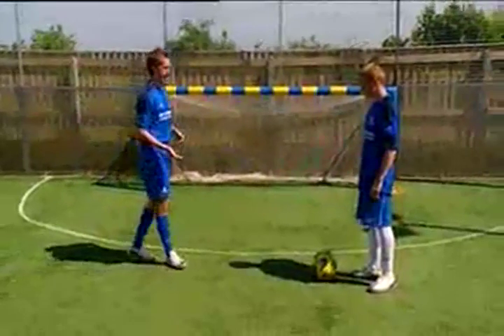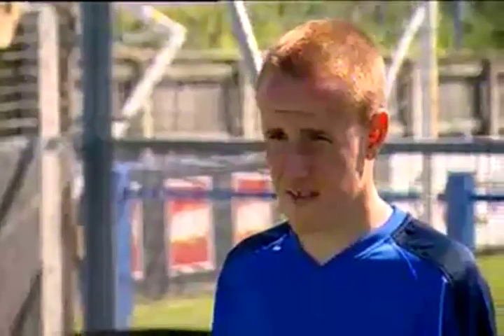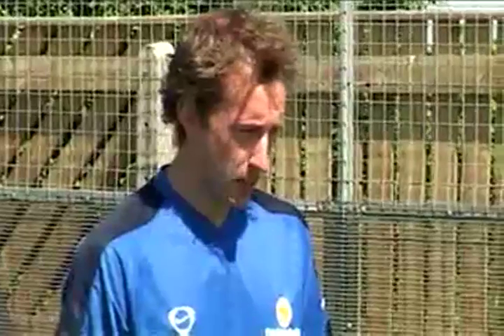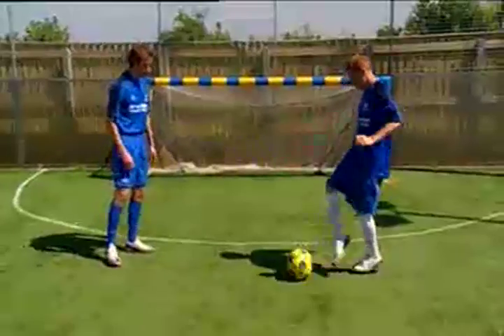The starting point for the Ronaldinho Elastic is a standing pivot using the inside and outside alternately of the foot. Keeping the arms out to balance, you're able to pivot on the standing leg.